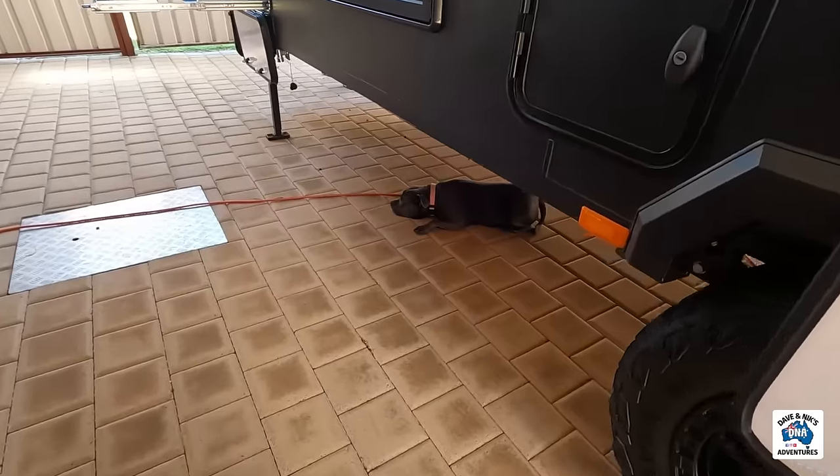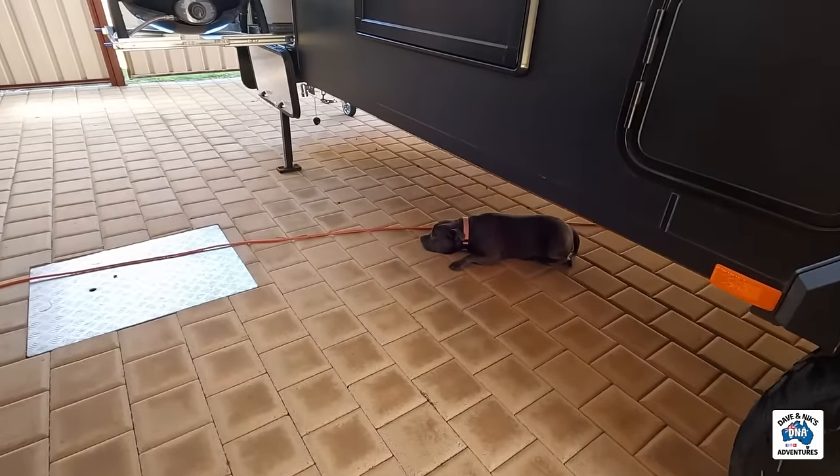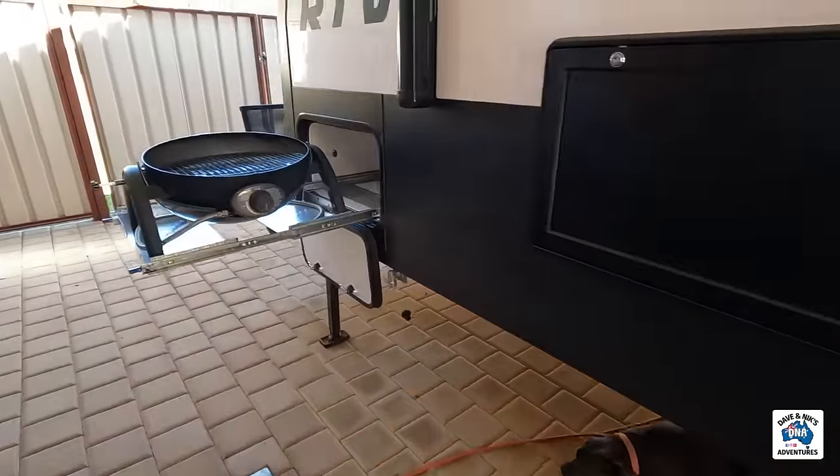So we've got three for you to see. Obviously by Indy being under the van, Dave's working on it. Let's check out what he's up to.